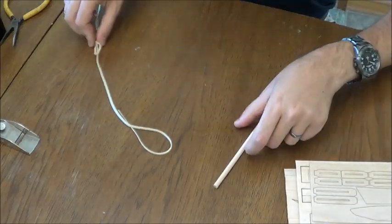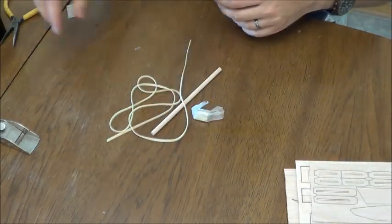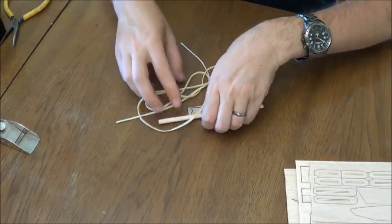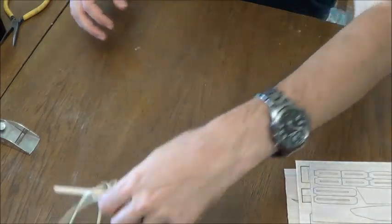Additionally: catapult handle, your rubber band for that, balancing weight, and of course, plywood catapult hook. Let me go get some wax paper and we'll get started with the build.